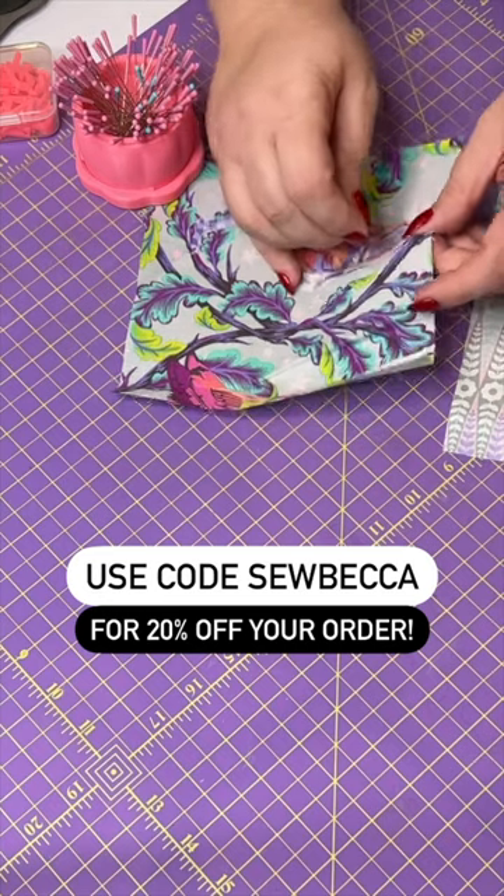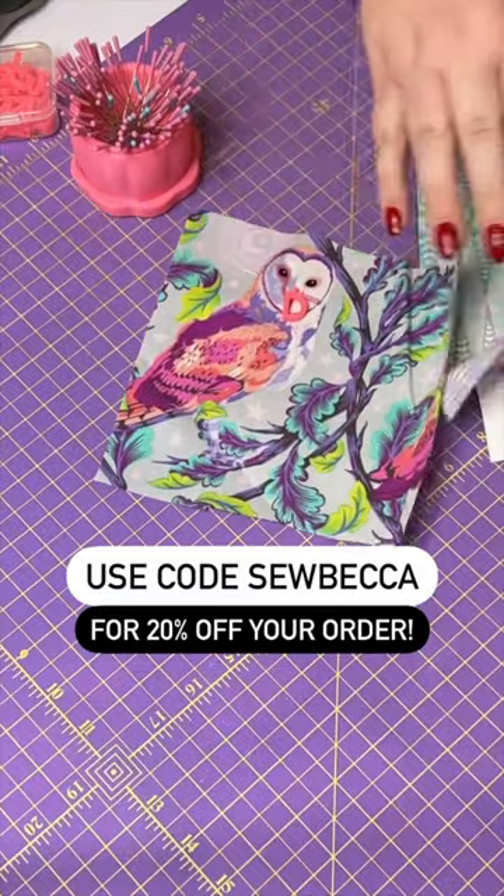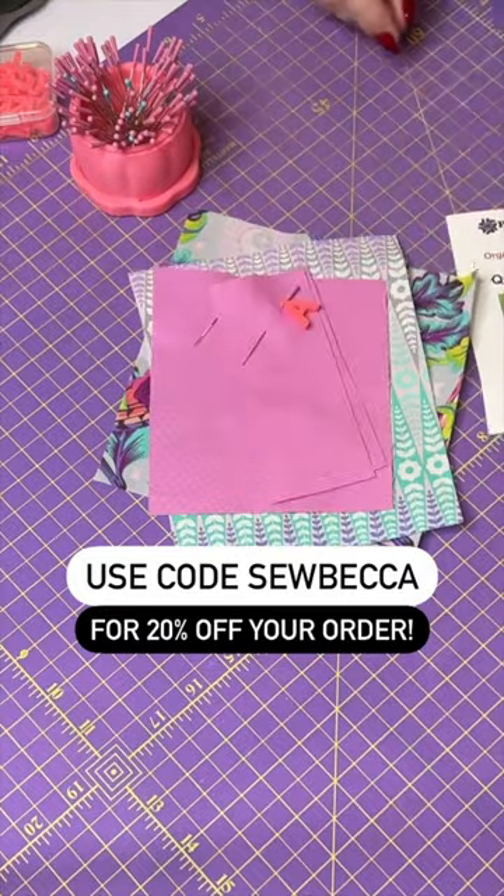You can pick these up from Purple Hobbies over at www.purplehobbies.com. Let me know down in the comments below if this is a notion that you would like to have in your sewing room.